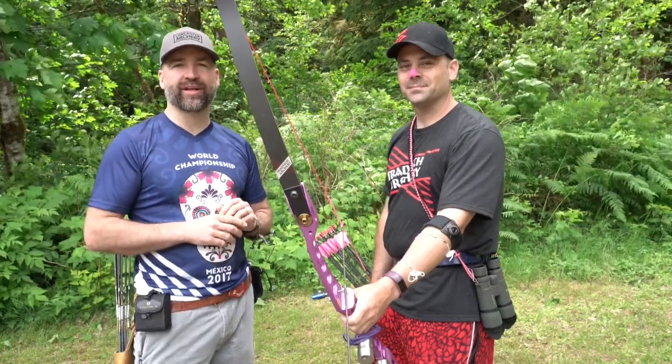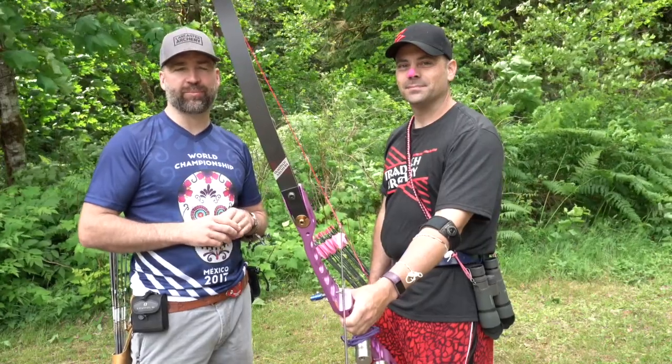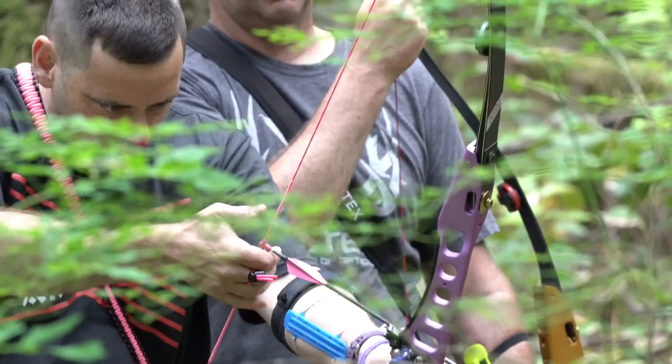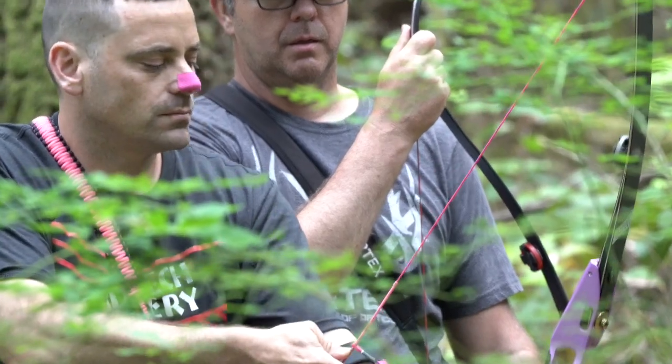John Work here with John Demmer at the USA Archery Field National Championship and Worlds Qualifier. One of our most prolific competitors is John Demmer, and John's going to explain really briefly how we aim barebow in field archery.